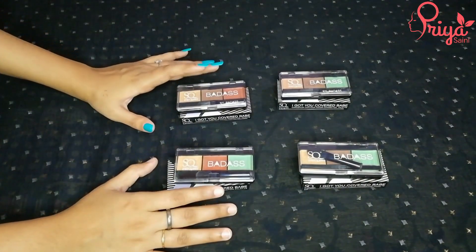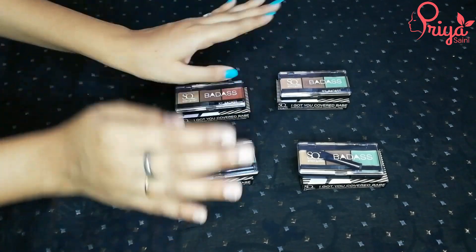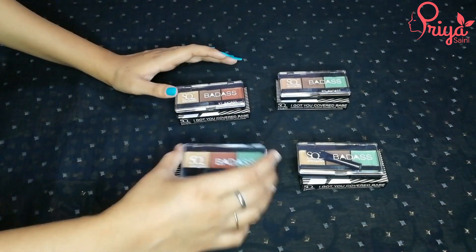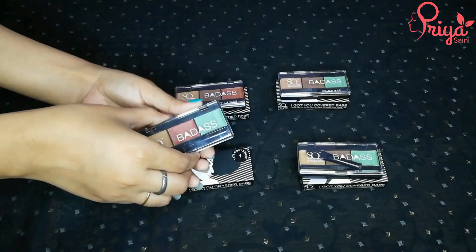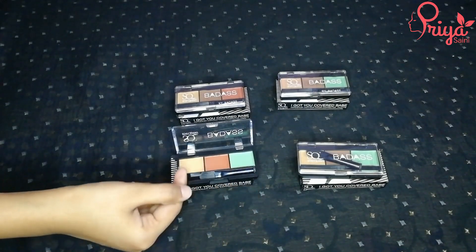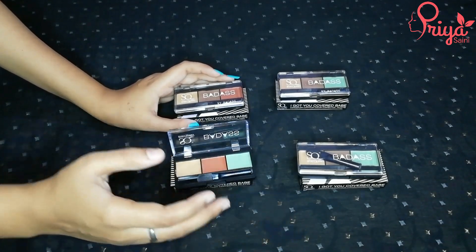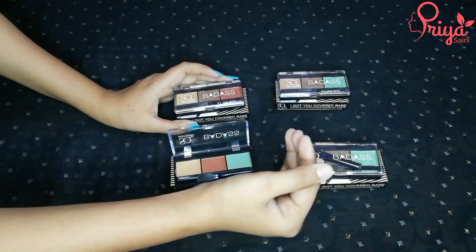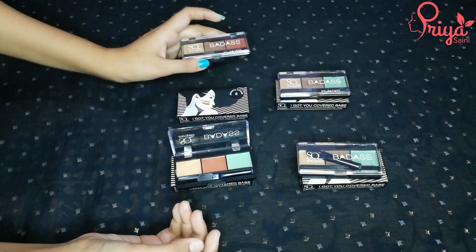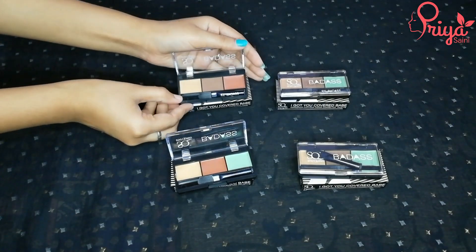Here we have all the shades available for fair skin. There are only 4 shades available but in total there are 5 fair skin shades. Palette number 1 is very good for fair skin — in this you get 2 color correctors plus a base. The second fair skin palette is palette number 2, which is available for fair to wheatish skin.